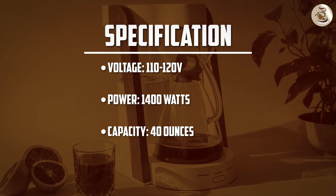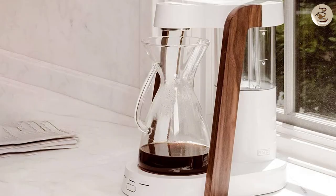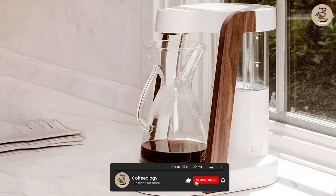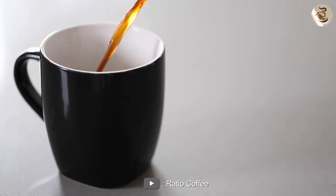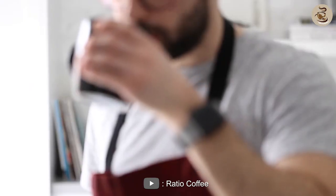Overall, the Ratio 8 Coffee Maker is an excellent coffee maker that is designed to deliver a great cup of coffee every time. It has a stylish and modern design, is easy to use, and produces coffee that is rich and flavorful. While it is a bit on the expensive side, it is well worth the investment for coffee lovers who appreciate a high-quality cup of coffee. Thank you for watching, and we hope you found this review helpful.